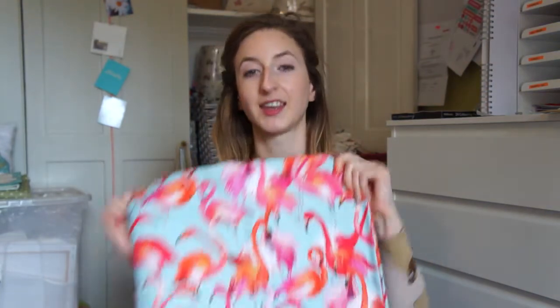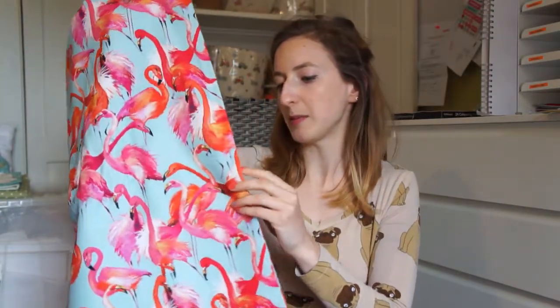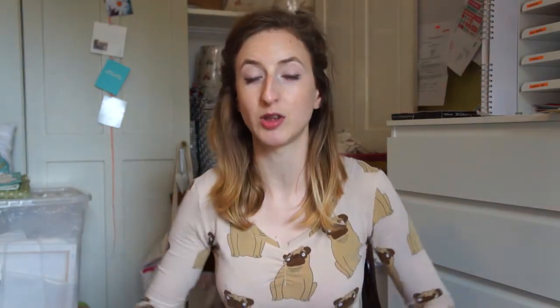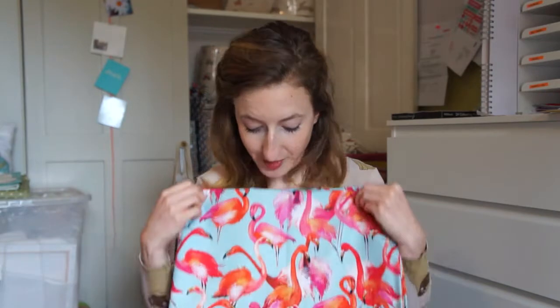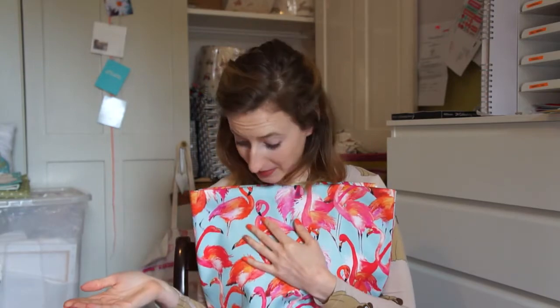My favourite fabric this month is this flamingo print cotton - quite a heavy duty cotton, maybe a polycotton, I'm not quite sure. This is from Minerva Crafts and I've got a really cool plan to make a dress for my birthday with it. My birthday's in July so you won't see this until then. I just absolutely love this fabric - I love the colours, I love pink and orange. It's got pink and orange on turquoise - you can't get better than that.